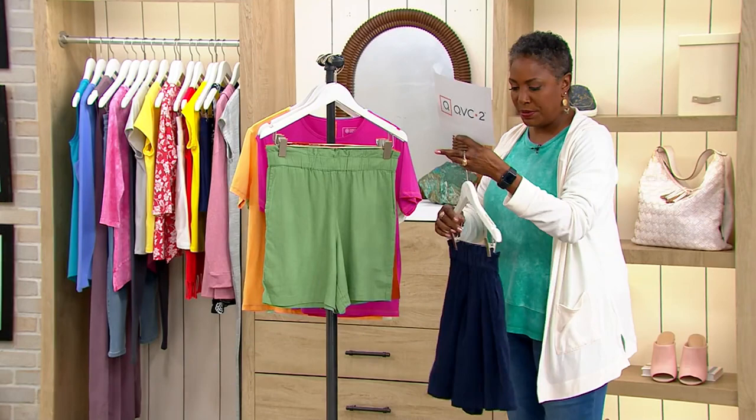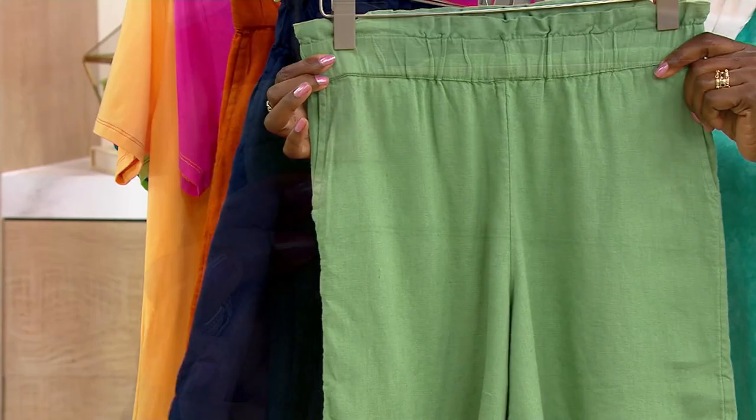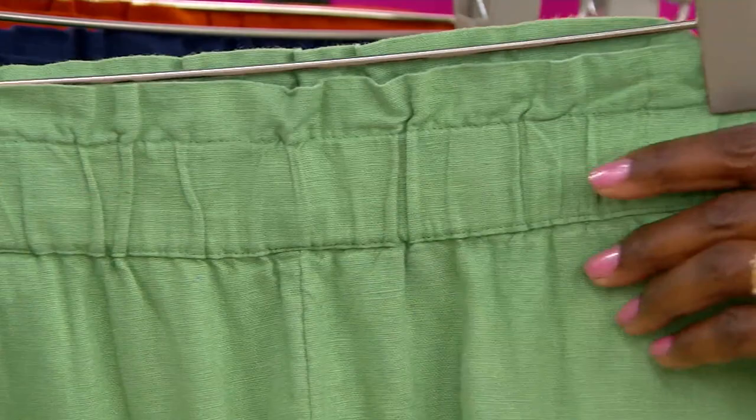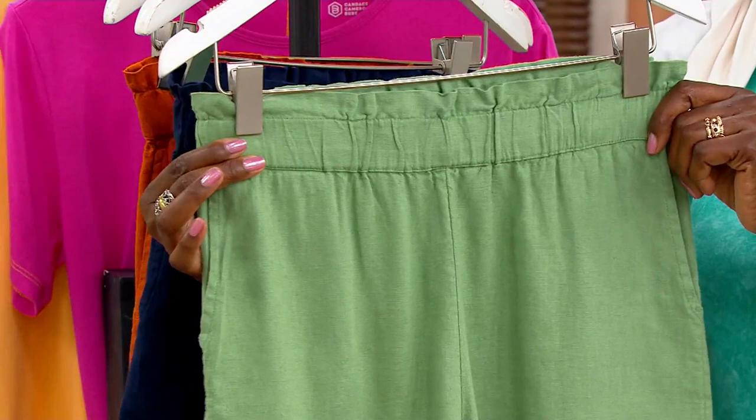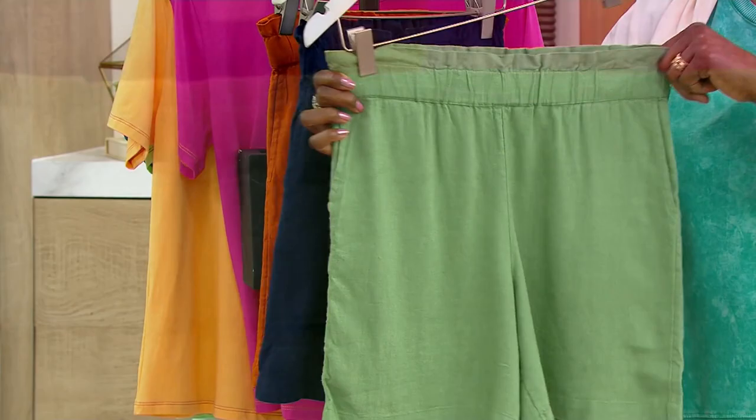I'm going to switch this to the front so we can see a little bit better detail. This short starts with a modified paper bag waist. A traditional paper bag waist usually has a drawstring as well as an elasticized waist, but this one is just a wide band of elastic across the top with a ruffle at the very edge, giving you a fun ruffle detail in the paper bag style waist.